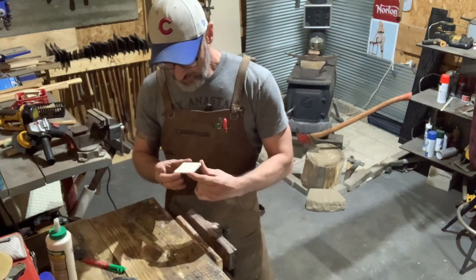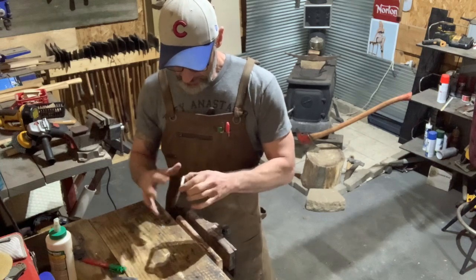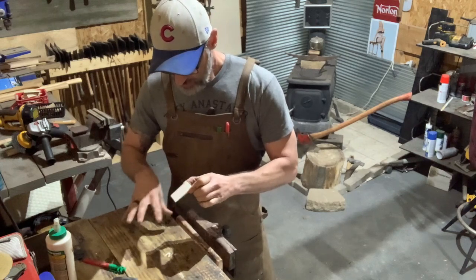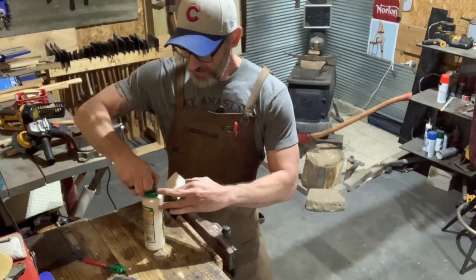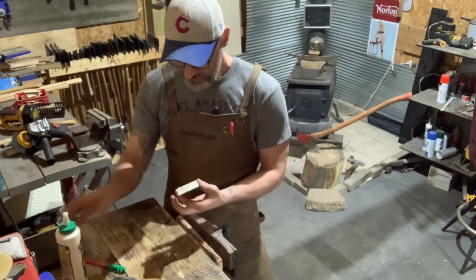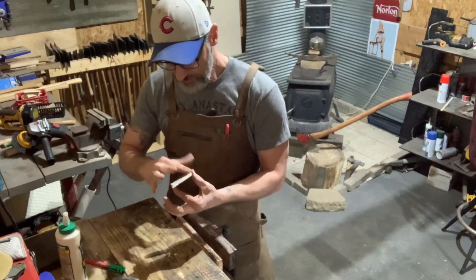How's everybody doing in the shop? Getting ready for spring? Got your axes all made this last winter? Tell you what, folks — I made a lot of axes and sold a lot of axes this winter.